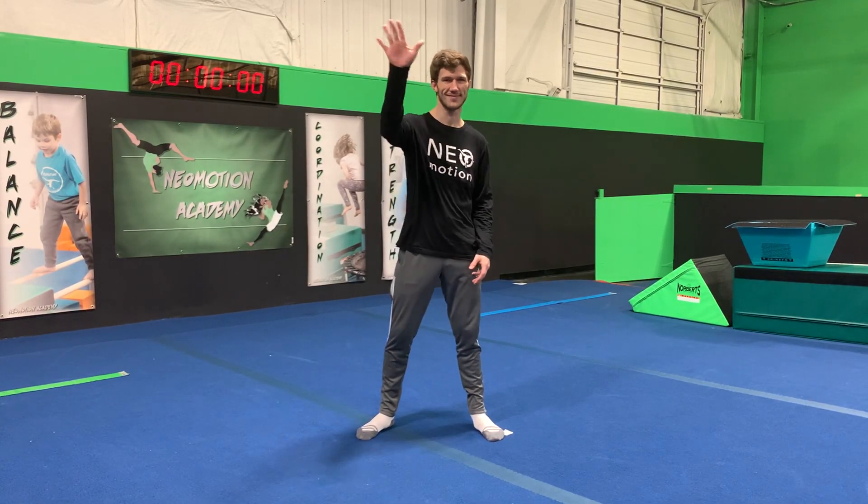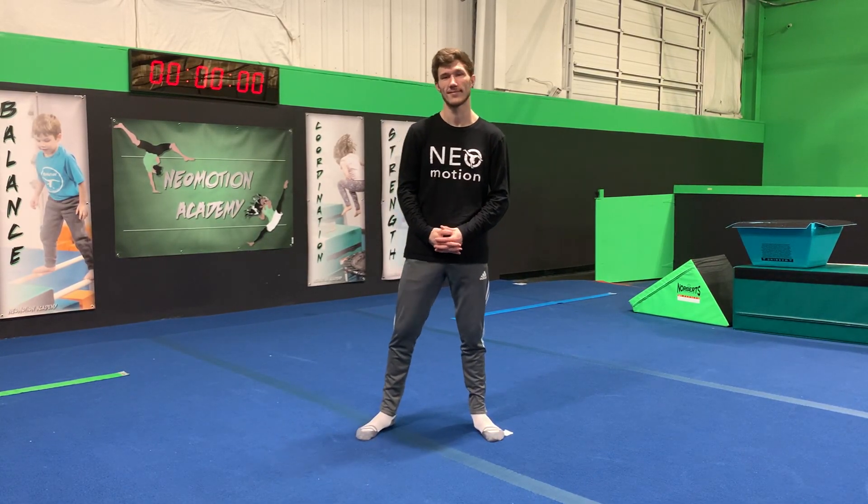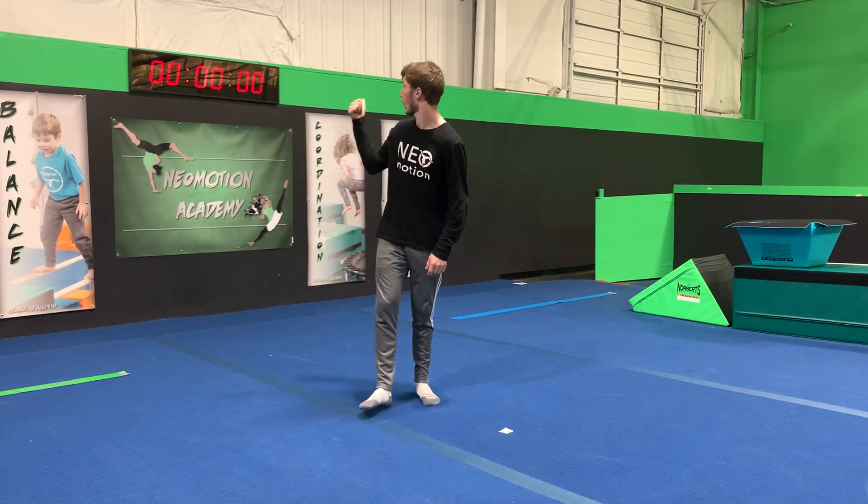Hey guys, Coach Tom here from Neomotion. Today we're going to learn the front roll in two minutes or less. Here we go.